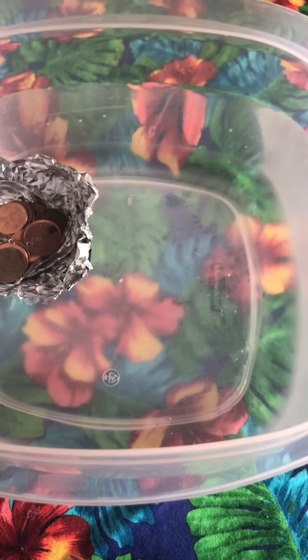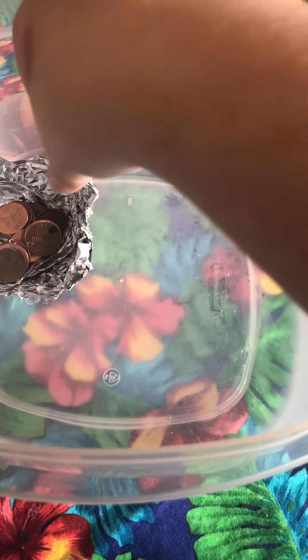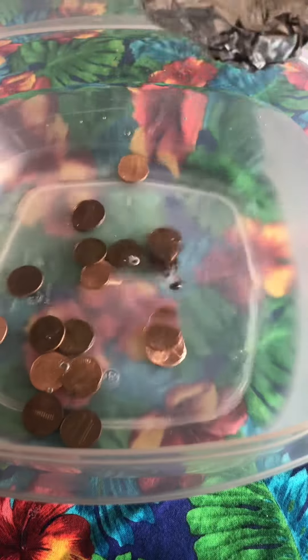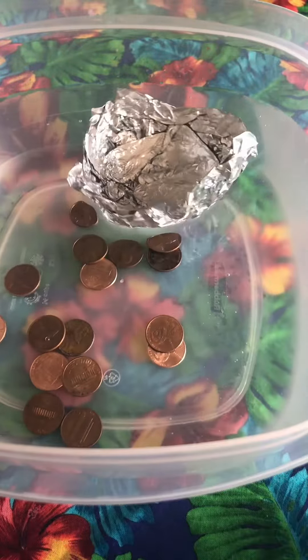Now you guys can try this at home too. All you need is the aluminum foil, a bucket of water, and as many pennies as you can find. Try a bunch of different shapes of aluminum foil and see which ones float best.